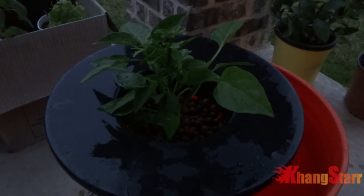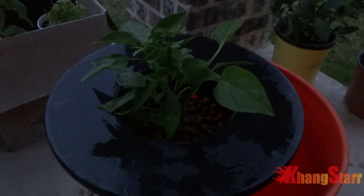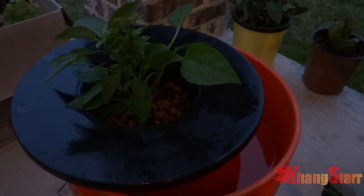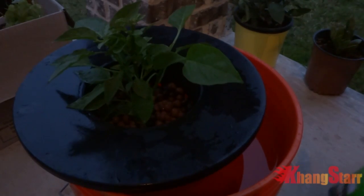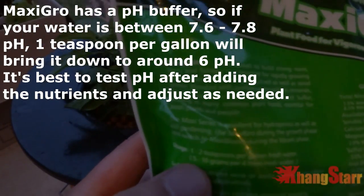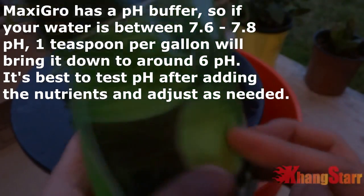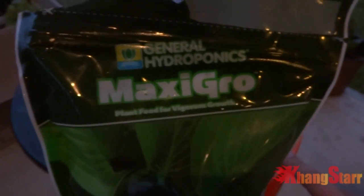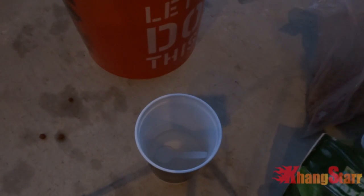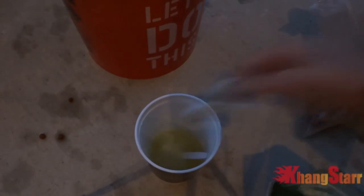It's all good to go now. So the next thing we'll need to do is fill this entire bucket up with 5 gallons of water. The water has been filled and now what we need to do is put in some nutrients. For nutrients, we're going to use the MaxiGrow — the instructions said 1 to 2 teaspoons per gallon, but I'm just going to go with the lower number. For 5 gallons I normally use 5 teaspoons. It comes with a measuring spoon — 1, 2, 3, 4, 5. And then we'll just stir this up and pour it in.